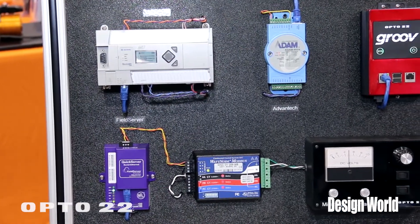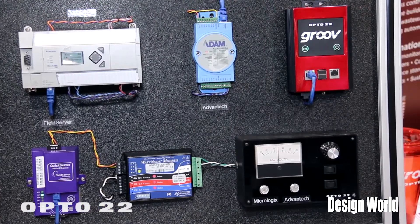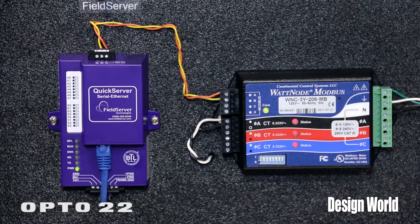It'll talk to just about any type of device over OPC UA. So any type of controller, anything with a Modbus TCP interface we can communicate to.